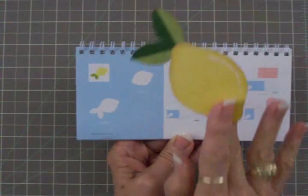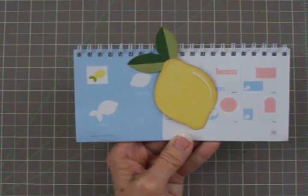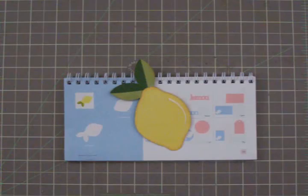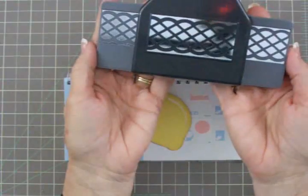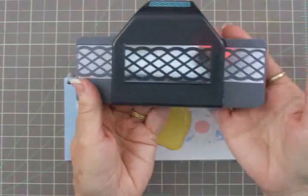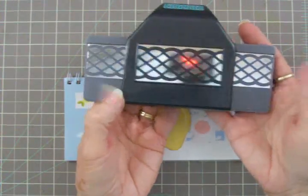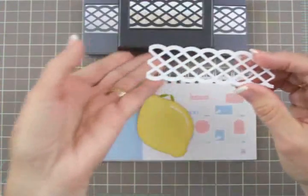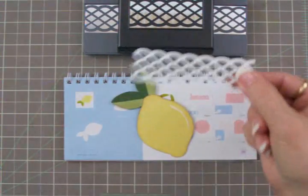I'm going to put the lemon on some foam tape for the front of my card. I went to Joann's and found the neatest thing — look at this punch. It's called a lattice chain punch and it was $17.99, but I had a coupon and got it for $10. Let me show you what it looks like — it cuts the whole thing out. Isn't that gorgeous? This is going to go on our card as well.